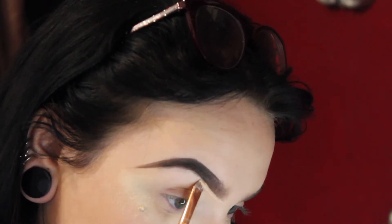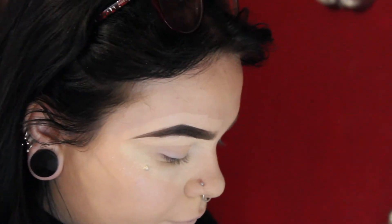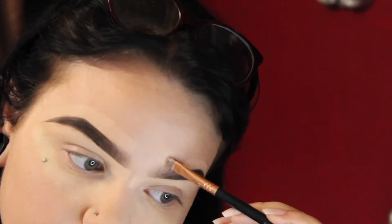I'm just going to go back in with my NYX Cool Coverage Concealer to tidy up my brows, using a little square flat brush from Sigma. Then I'm just going to blend that in with my finger.